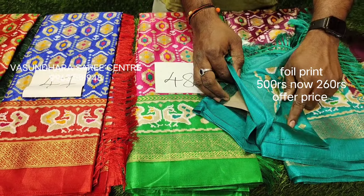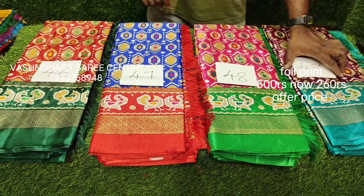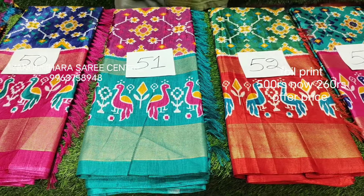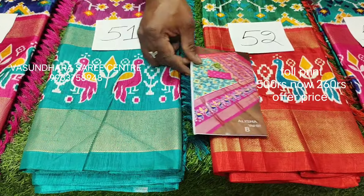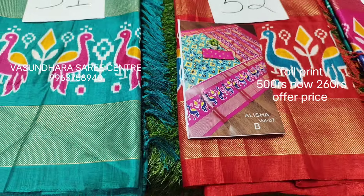You have simple dots, gold dots. You can use the picog blouse for 260 rupees only. Now you have a different picog blouse. You have a picog border. This is the picog blouse and it has 4 colors.